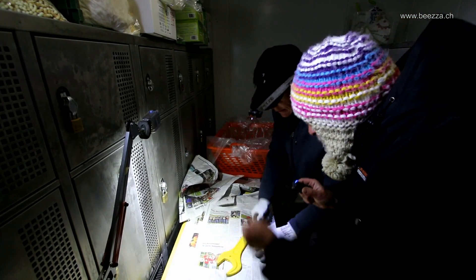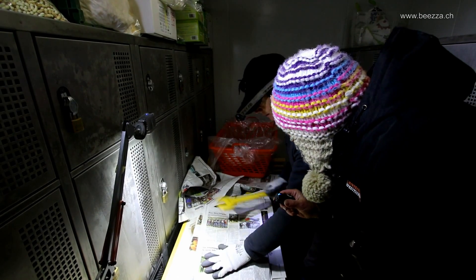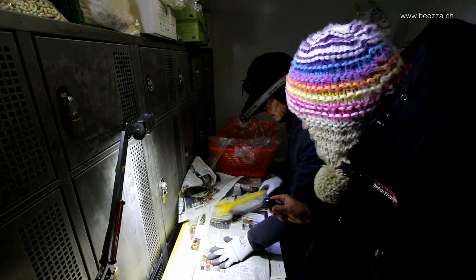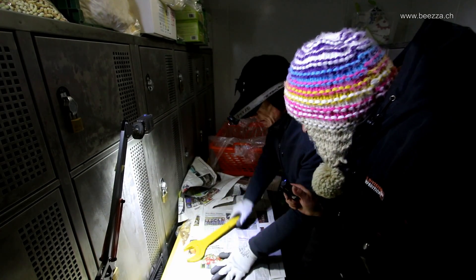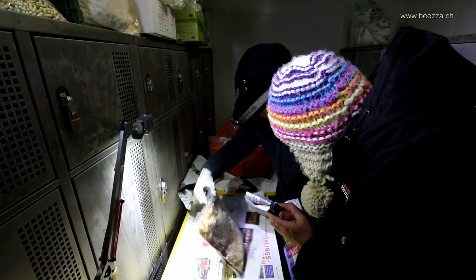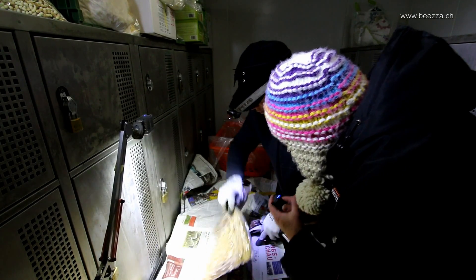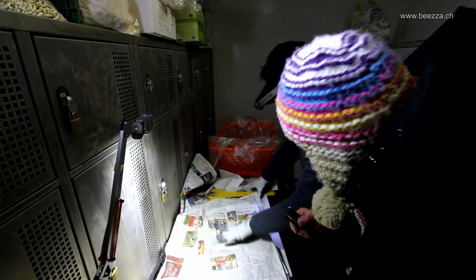Don't hesitate to hit hard because the larvae and pupas won't break. But as you will see, the wax will break and the little pupal skin around the pupas will also break. And that's the perfect way to separate the wax from the larvae and pupas.